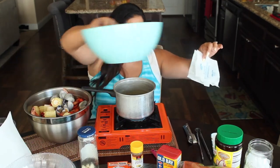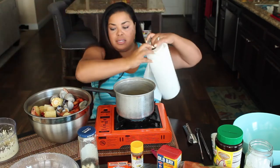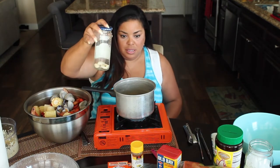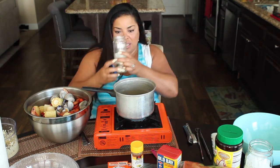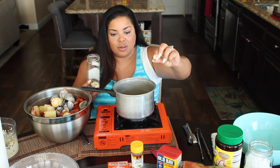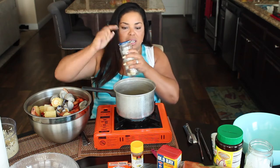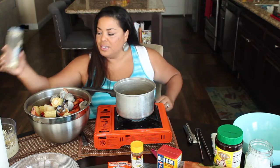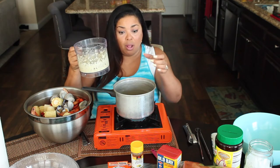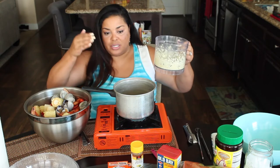One of my little tricks: I buy whole bulbs of garlic, peel them all, put them in a glass container in the refrigerator. I got two heads of garlic and put it in a food processor because it's way too much to chop by hand.